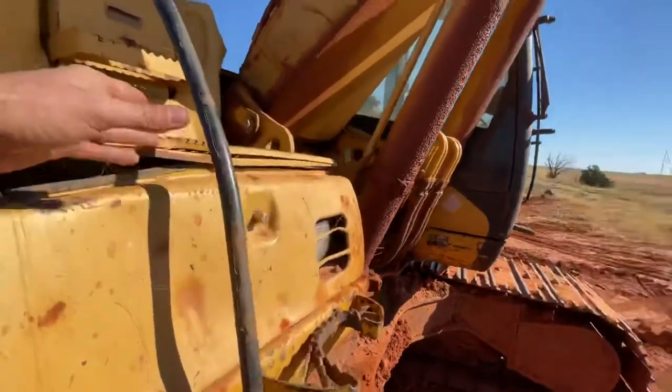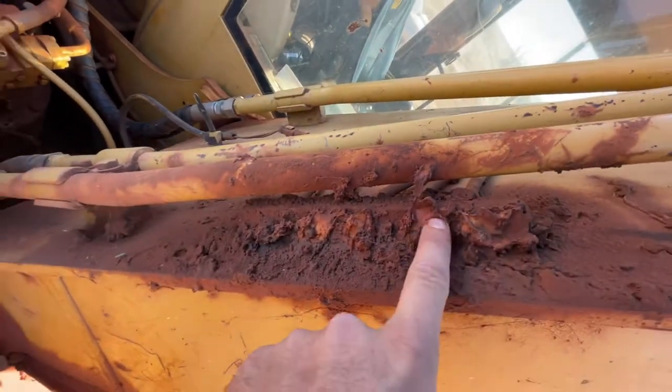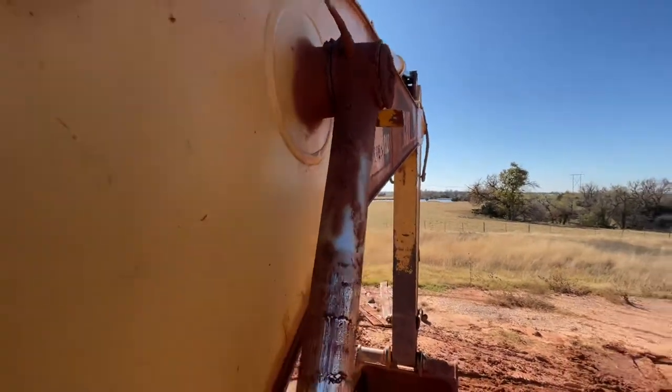Now if you hop up here, you got a line of them here — one, two, three, four, five. And those, if you follow the line, they come out here and feed to these — that end of the cylinder.